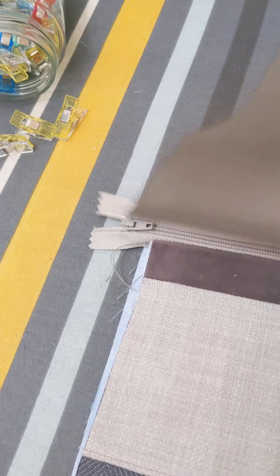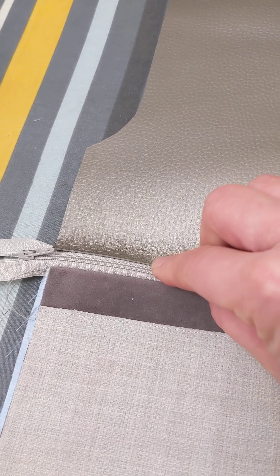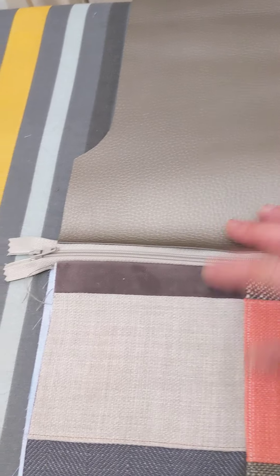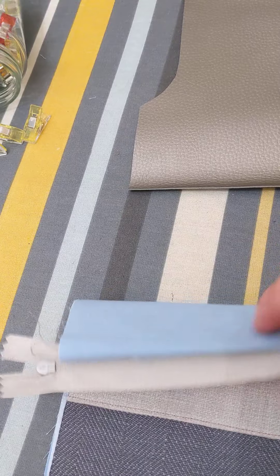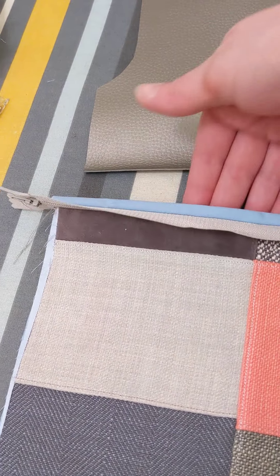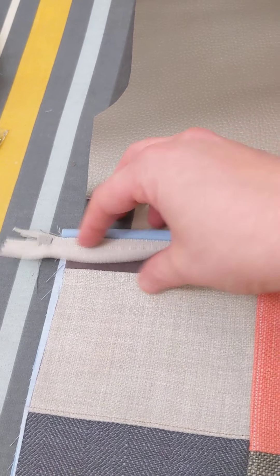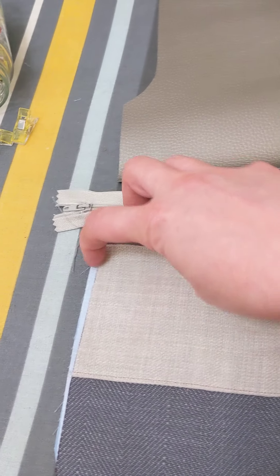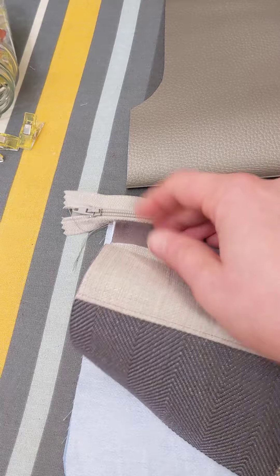So when I do the same to this side, you're then going to have, once that's all stitched in place, that is what the bag will then look like. If I then undo the zip, what you're going to have is this is the inside of the zip — and bear in mind there's going to be another piece behind it — so that you then have a zip pocket without seeing any seams, because you've sandwiched those seams all in there.